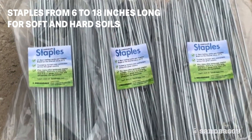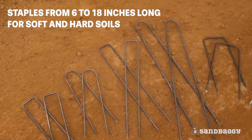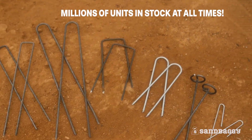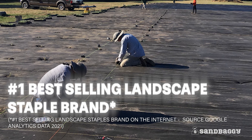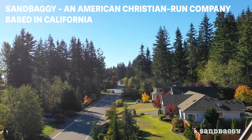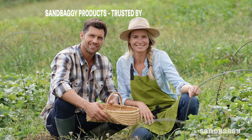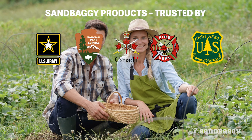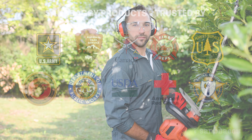We carry a full line of staples from 6-18 inches long for soft and hard soils and keep millions of units in stock at all times. That's why we're the number one best-selling brand of landscape staples on the internet. Sandbaggy is an American Christian-run company based in California, trusted by government agencies, farmers, landscapers, and homeowners across this great country.